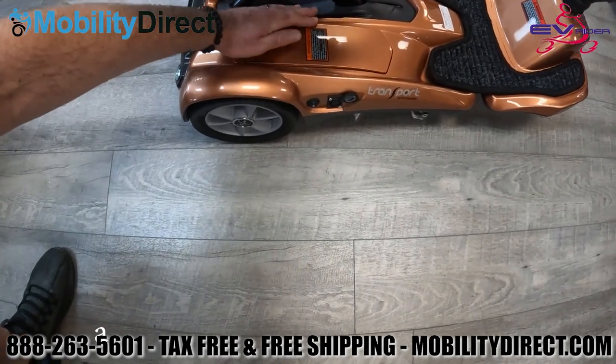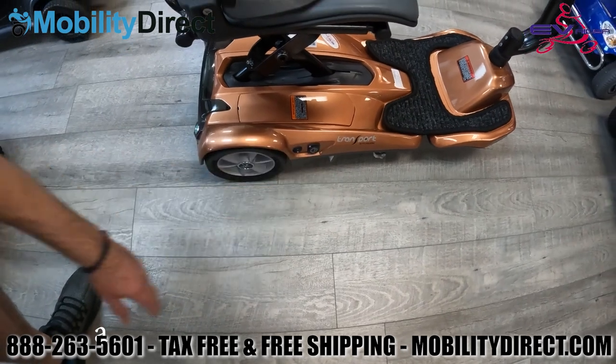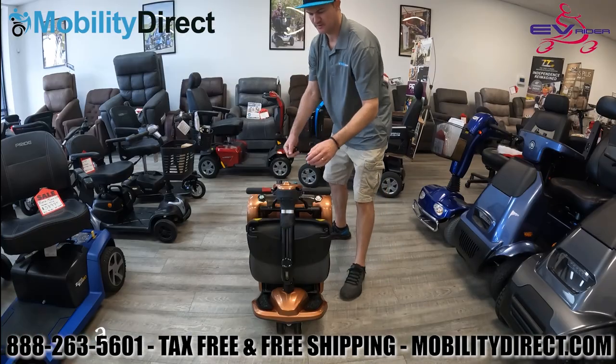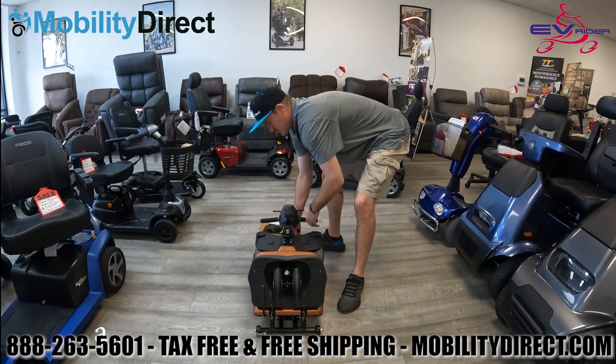Now we're going to show you how to fold and unfold it. First, you want to lay the scooter down on its back and use the key fob. Go ahead and hit the green button and then it will begin to unfold automatically.